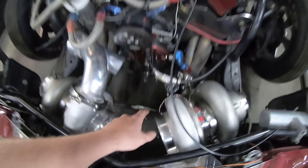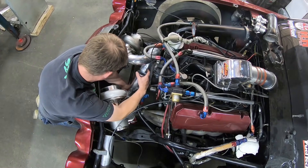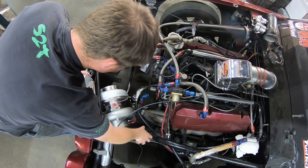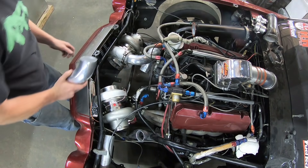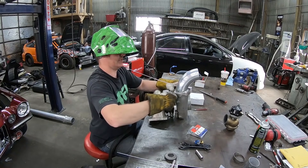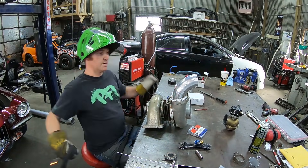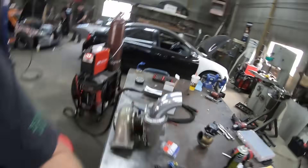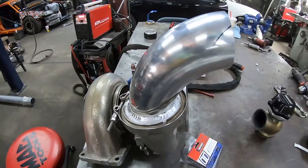We're going to go ahead and get this boost pipe going now. We're going to come from here up. I wonder how these pieces will work — a little bit of finessing. So let's go ahead and fold the 90 down on the bottom V-band, and it should be easier to play with from there. Building Pro Mod Camaros. Got that all welded up — let that cool off, keep on playing with it.